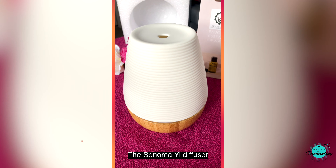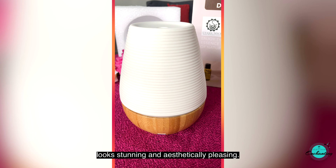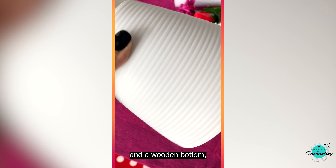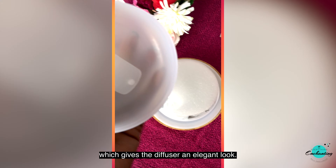The Sonoma E diffuser looks stunning and aesthetically pleasing. It has a dome-shaped ceramic top plate and a wooden bottom, which gives the diffuser an elegant look.